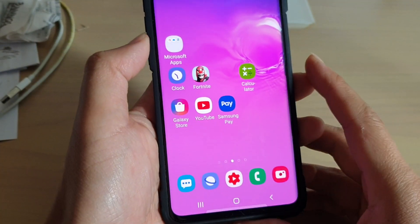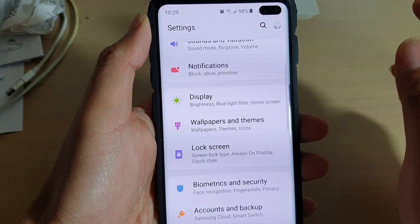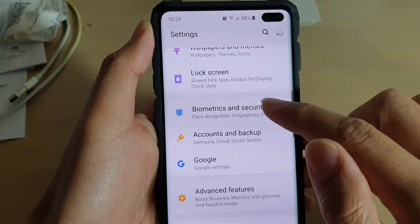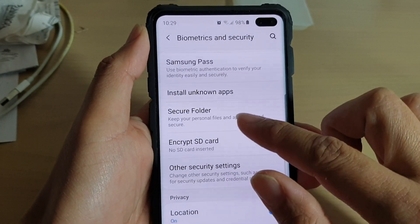First, tap on the home key to take you back to your home screen. Then swipe down at the top and tap on the settings icon. Next, go down and tap on biometrics and security. Then go down and tap on secure folder.